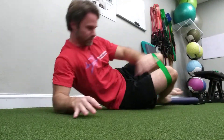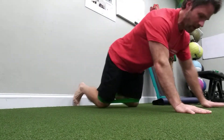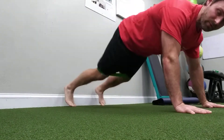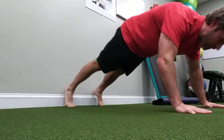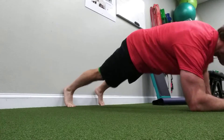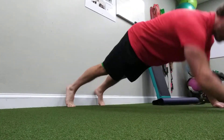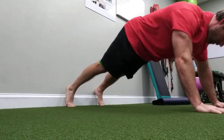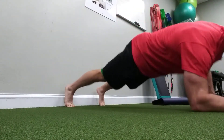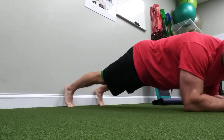Now for the last one — again, spread your legs very wide. We're going to come up into a push-up position, rock back, come down into a plank position, and come back up. Let's go for 12 here. Get your arms really wide — it's going to help you feel your abs.